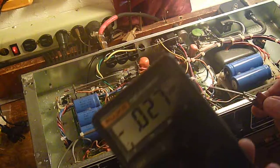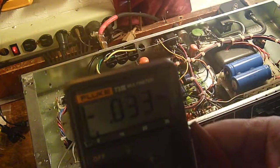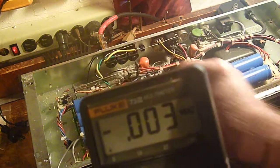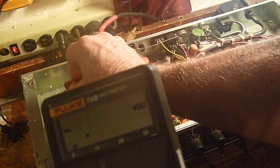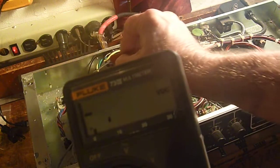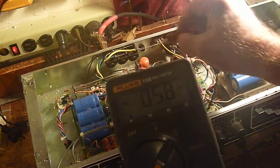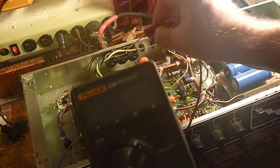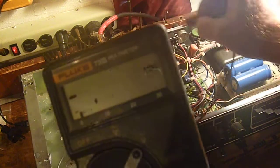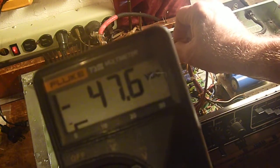I don't know if I can show you this or not, but I'm going to try. The lighting in here really sucks. On my grid now I have 46.6. On the other side I should have 52, 53.2. Over here on this grid I've got 53.5.